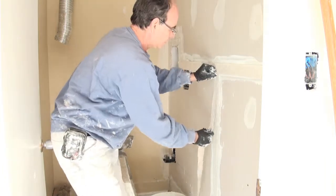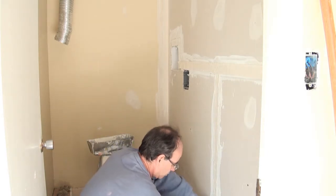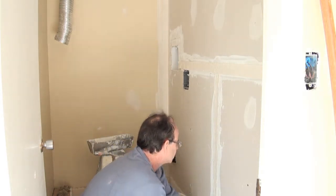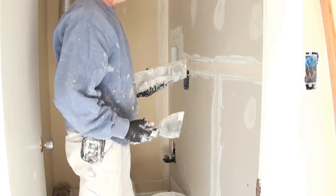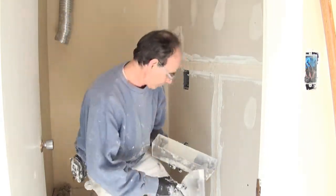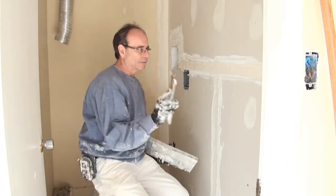Place the other piece on the wall. Now what we're gonna do is wipe the tape. We want to start in the middle here and wipe outwards. Get a little bit of mud on your knife.